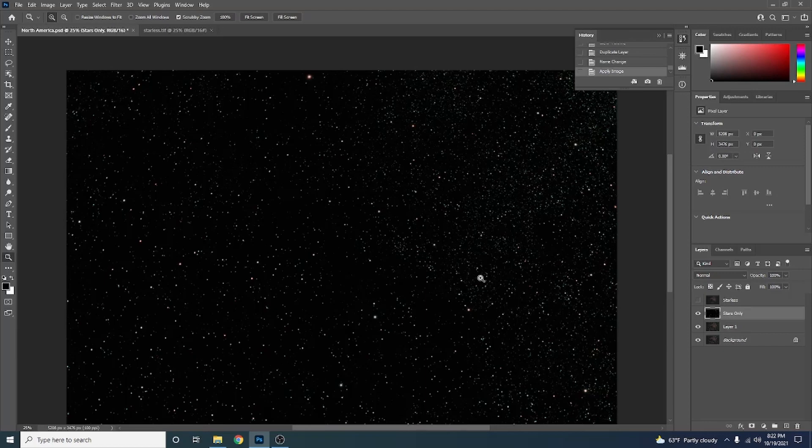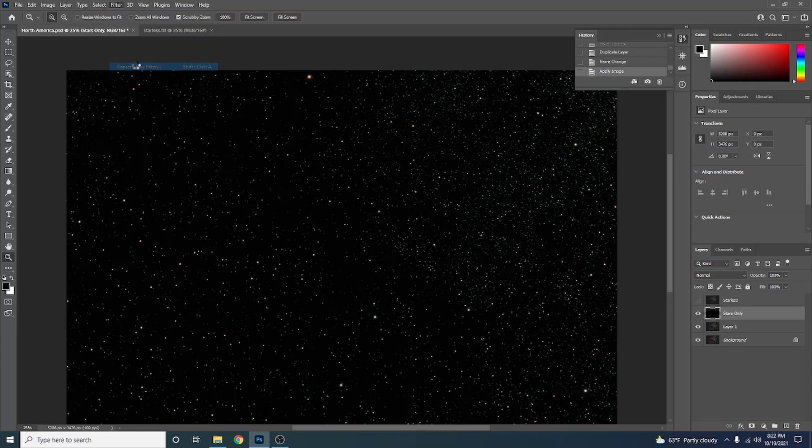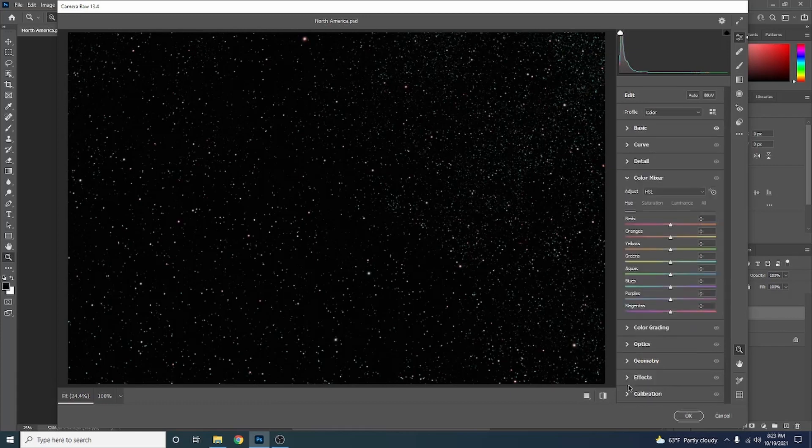Let's work on the Stars Only image. The stars look a little bit green, so go to Filter, Camera Raw Filter. Move the tint from green toward magenta a little bit — that helps. Also go down to Color Mixer, make sure Saturation is selected, and bring greens down. Maybe a touch of the Aqua down too. Hit OK.